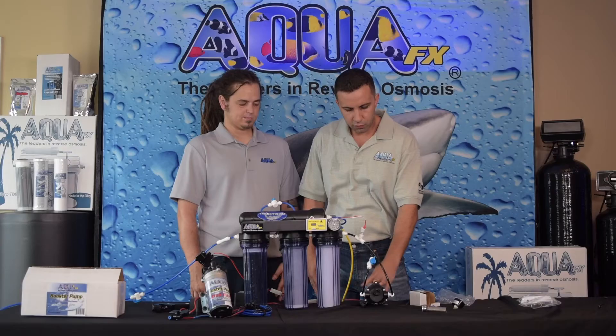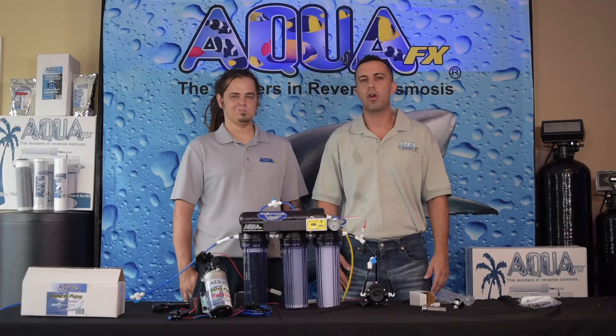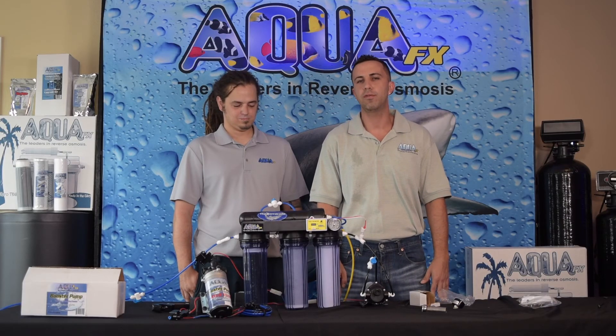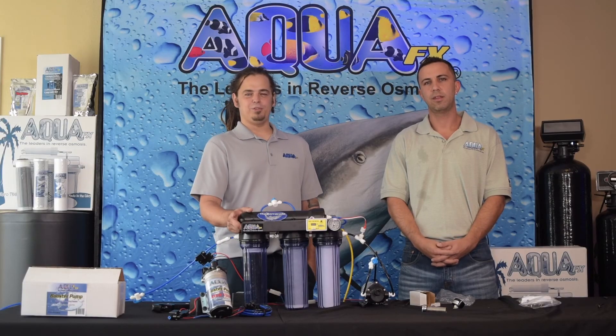That about concludes everything that we're going to do today. Of course if you have any questions don't hesitate to give our senior tech Doug a call or myself — we're always at the shop and should be available to you just about any time. Thanks again, I'm Pete Brizio. I'm Doug Mott and I look forward to speaking to you in the future.